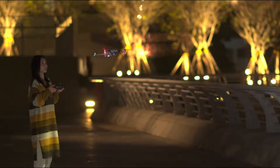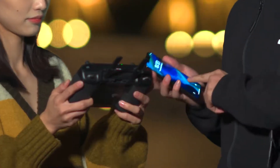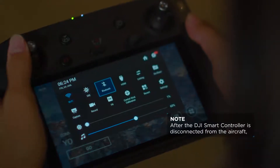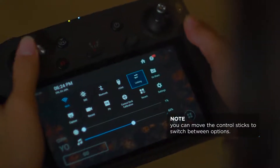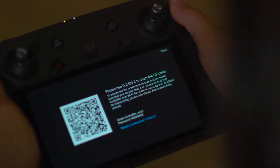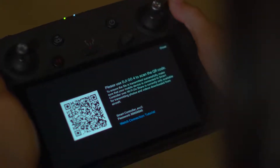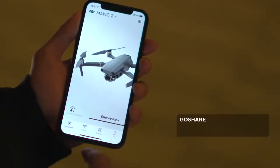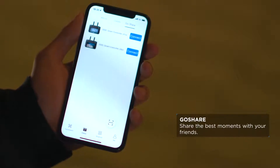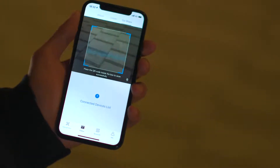Finish shooting? Let's start sharing. Open the shortcut menu, choose Go Share and a QR code will pop up on the screen. Launch DJI GO 4 on a mobile phone, go to the Editor page, enter Go Share, then scan the QR code to connect the devices.